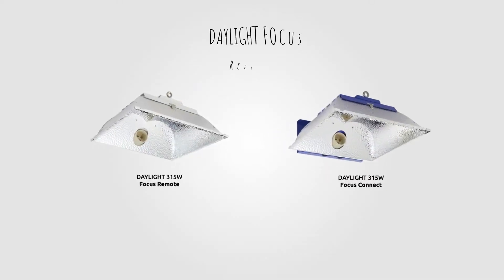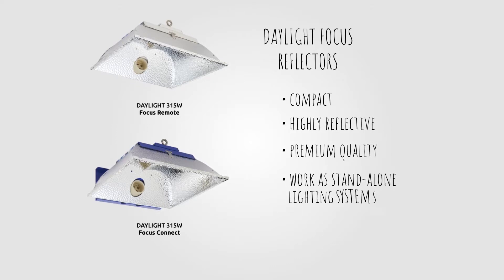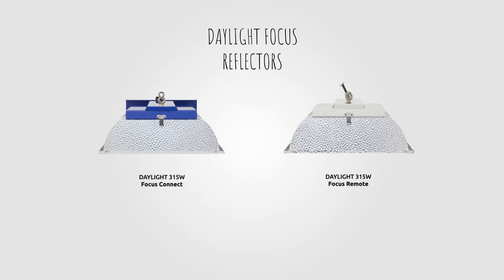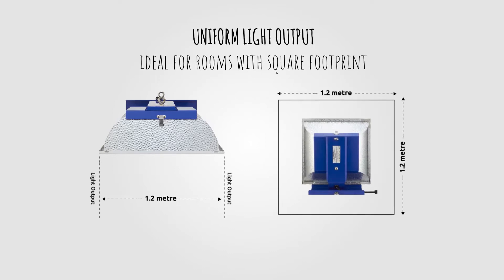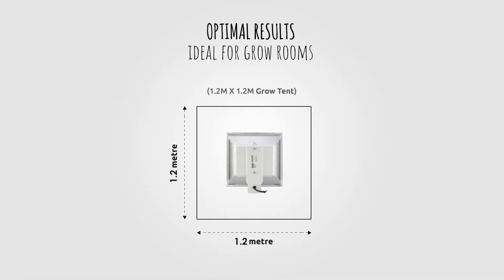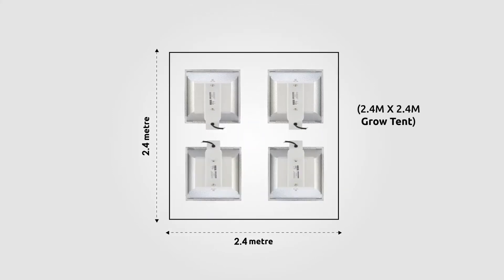The Daylight Focus reflectors are a compact, highly reflective and premium quality range of reflectors designed to work as standalone lighting systems in grow rooms dedicated to ceramic metal halide lights. The equilateral shape of the Daylight Focus reflector allows for a uniform light output, which is primarily designed for grow rooms where a square footprint is required. For optimal results, use a single Daylight Focus in a square grow tent up to 1.2 by 1.2 meters, or combined in a series of squares when using multiple reflectors over a larger area.